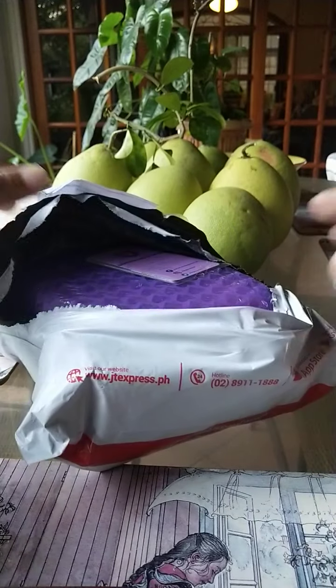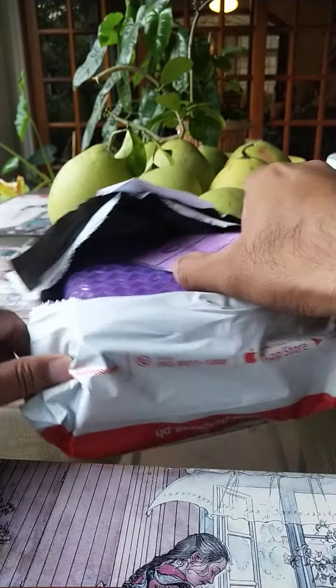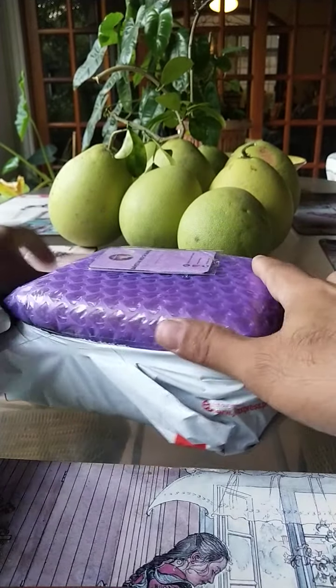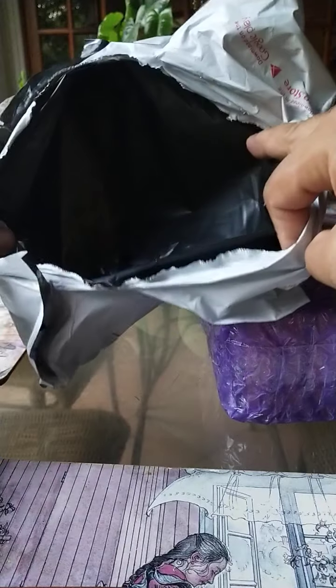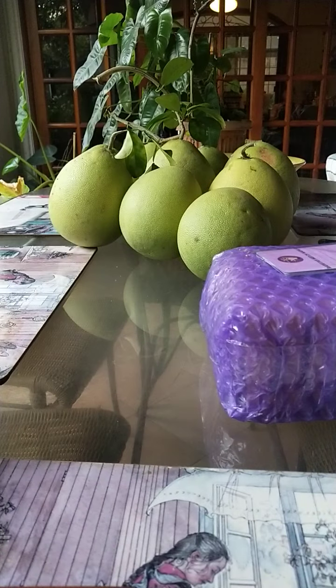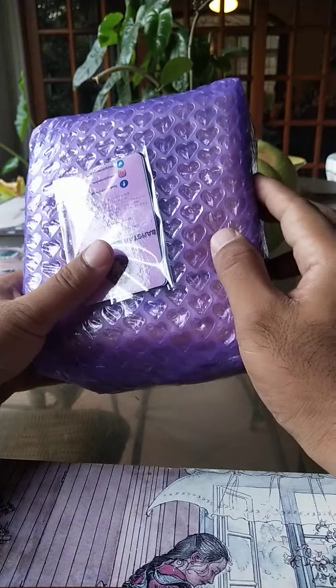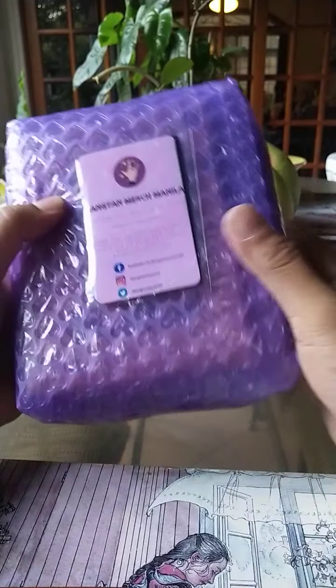Okay, so we have now gained access to the inside. First thing we see is heart-shaped bubble wrap. There inside — nothing there, so we can discard that. And look at this — super fancy heart-shaped bubble wrap. Very interesting.